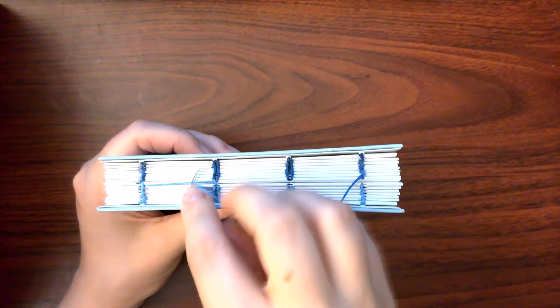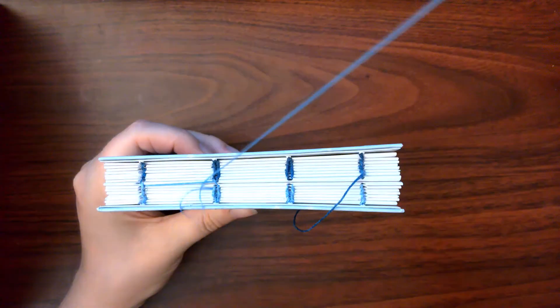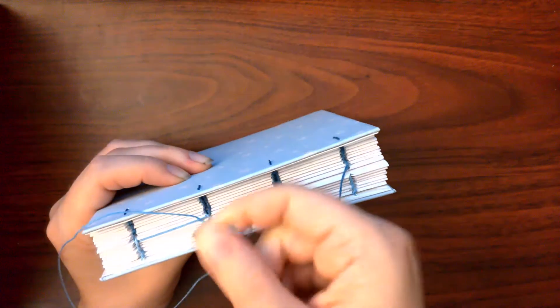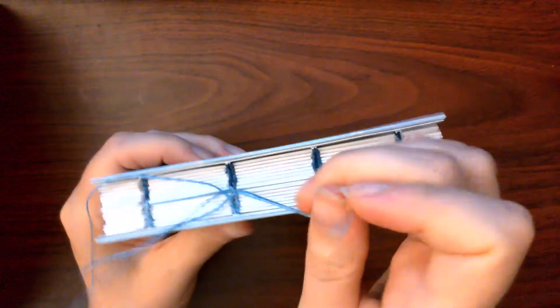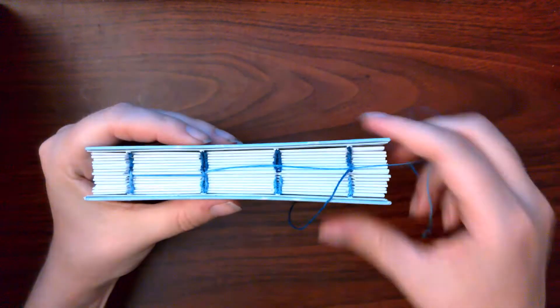We will then go underneath the long stitch connecting the two stations, and then underneath the figure eight stitch that connects the two halves of the book together. This time we will be working in the direction of travel. Pull taut, and move to the next station.